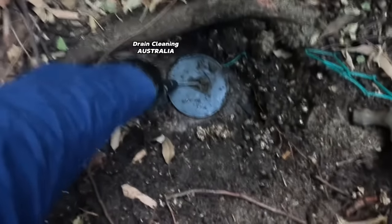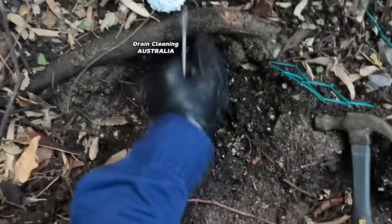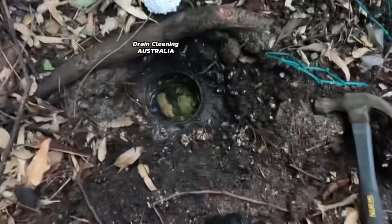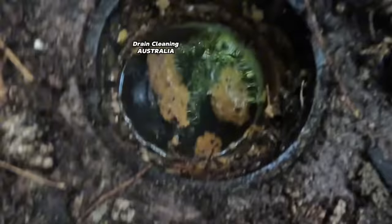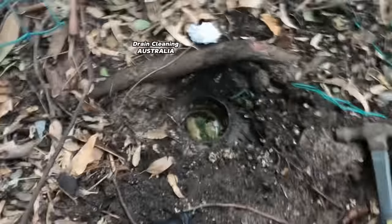I'll get this cap off and we'll have a look. It's going to be a bit of a game because it's been covered up for years. As easy as that guys - and right there, look, it's full. Bloody knew it guys, we knew it in the first place didn't we! Let's get the jet out.